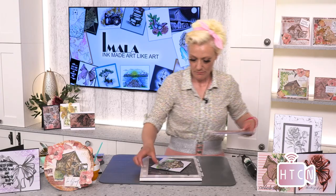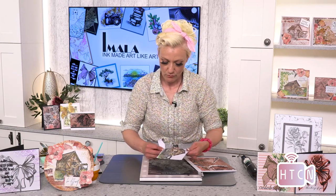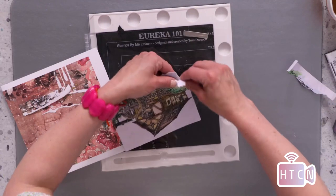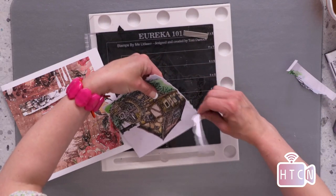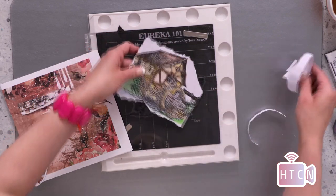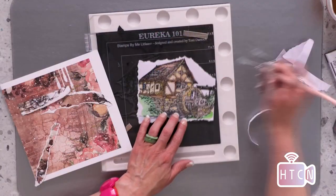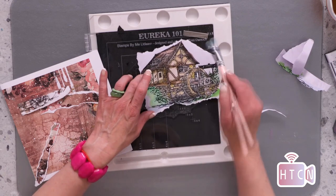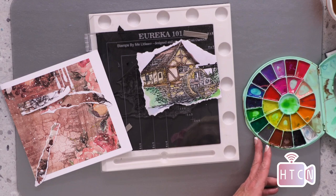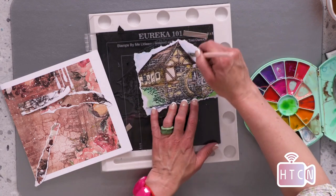Heat setting again, and we'll start on our base card. I'm going to rip this, but tear it towards you because then you get that beautiful soft watercolor edge where it's pressed cardstock — you get that gorgeous edge. This makes a really big difference. Then we're just going to pull it around the areas we've been painting. If there are areas left that still need a bit of color, don't worry — it's really easy and I'll show you how right now.